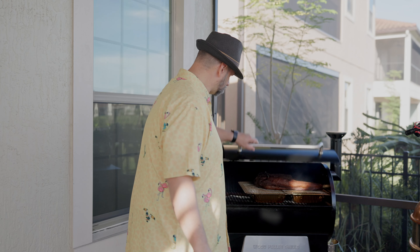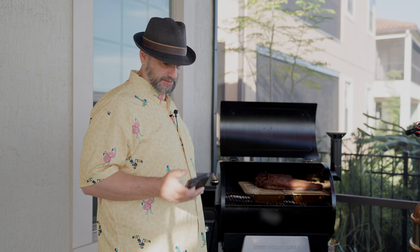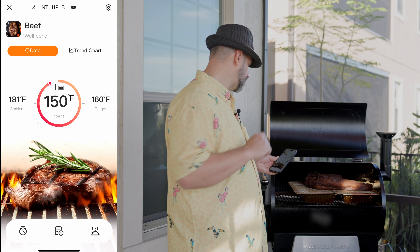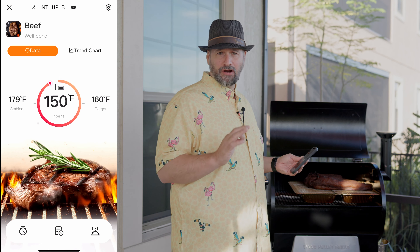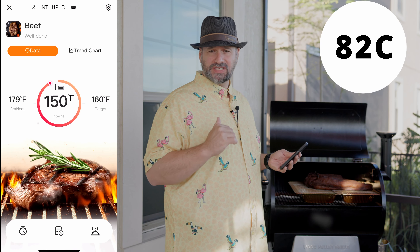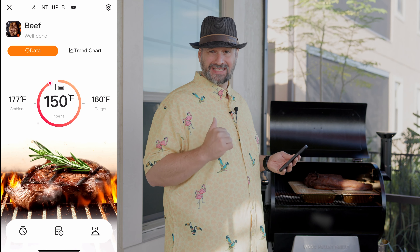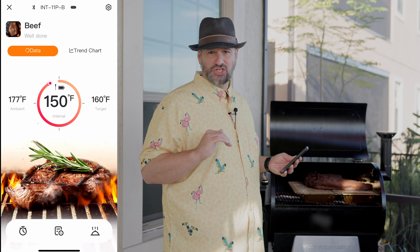I didn't sleep very much last night worrying that my brisket was going to be okay. I came out, the smoker's still going, everything's great, plenty of pellets in there. That's a pretty good-looking brisket. According to the wireless thermometer we're at about 150°F. I've left this at 180°F all overnight so I cooked it really low. We still have a little ways to go before we get to the stall — it's nice and moist looking, I don't think I need to spritz it anymore.